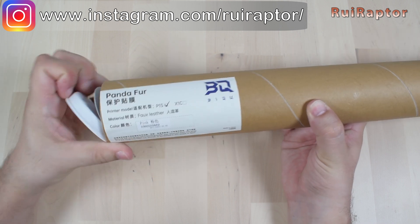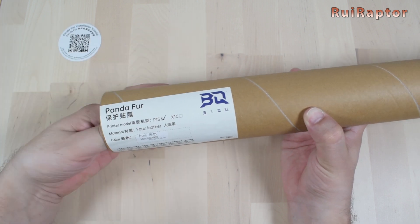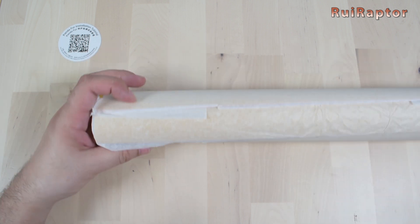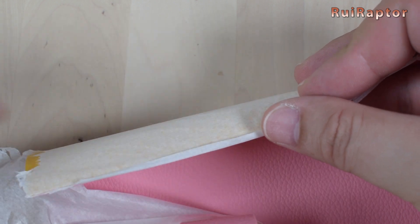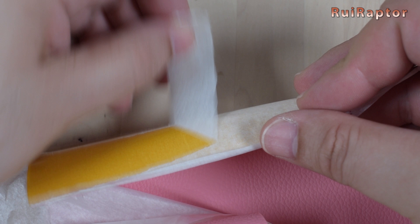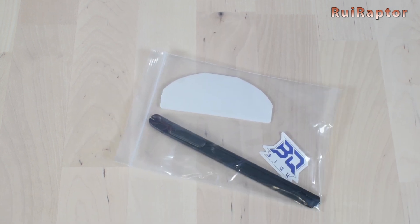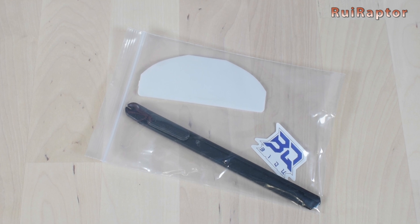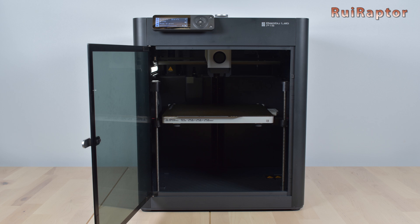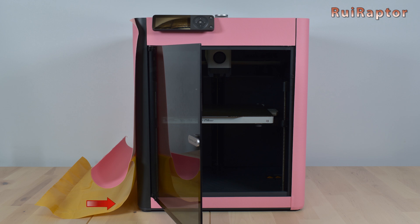Here we have the Panda Fur. Inside the package, we have a small round paper with a QR code for the instructions, then the sticker sheets. Each sticker sheet comes wrapped with protective paper to prevent the sheets from gluing to each other. This paper is stuck to the edge of the sheets since there is glue at the edges and it's difficult to get out. Inside the package there is also a small bag with a plastic spatula, a sticker, and an exacto knife. The spatula will help to apply the sheets and push any air bubbles out from underneath.